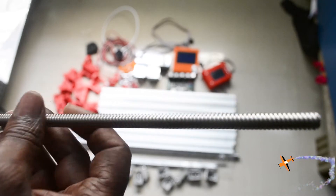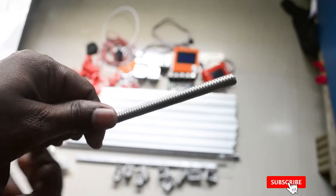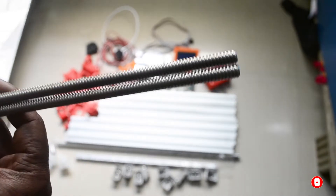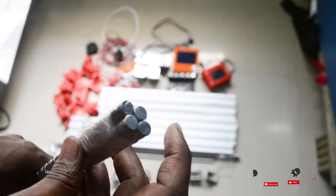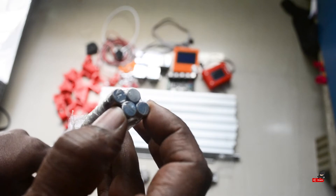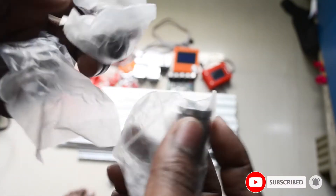These are tapered threaded rods. Next, this is the 8mm smooth rod. This is the Z axis and the Y axis — 500mm each. This is a variety of bearings.